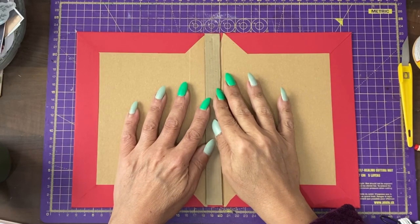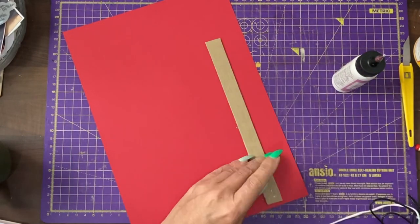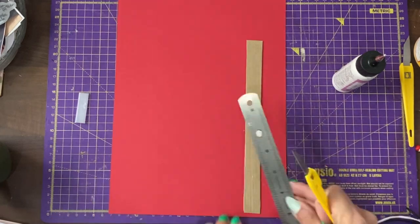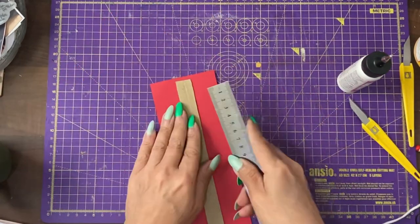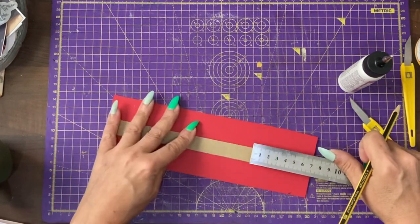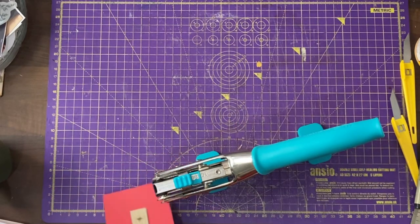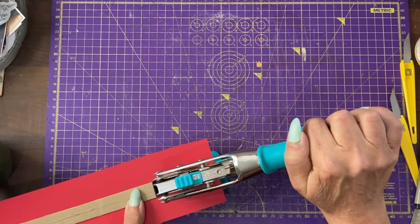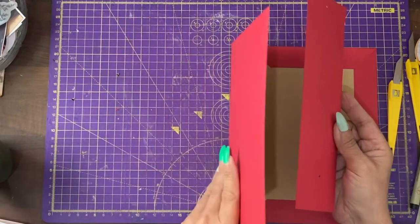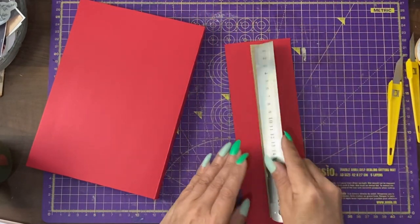With this spine piece we're going to cover it with the red card. We want a similar amount on each side — a centimetre, which is just under half an inch, down from the top and a centimetre from the base. Now we will be gluing this into our spine area, which means we need to score down some bends on this.